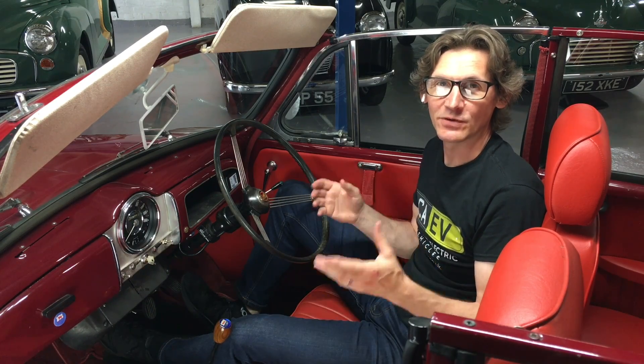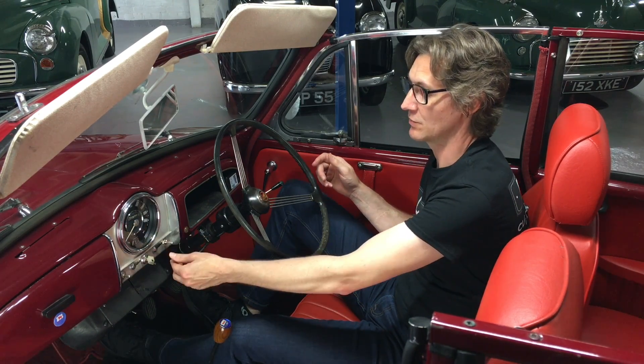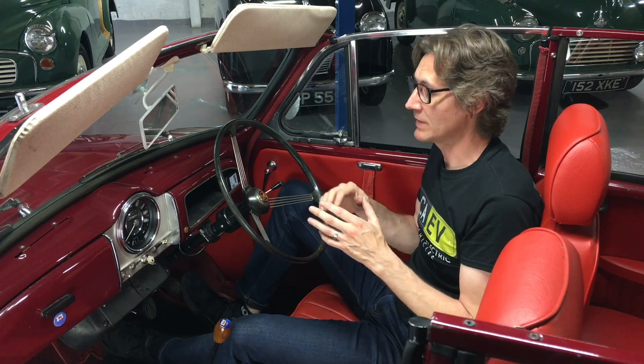Welcome to the interior of our conversion. Any of you that know Morris Minors will be looking at this thinking it looks just the same as any other Morris Minor — and that's on purpose. We haven't really changed anything inside. The only difference is it's got a lovely Series 2 upgraded interior, but that's not a prerequisite for the conversion; it could have a standard interior. The only functional differences are twofold: there's a switch down here which is the forwards, neutral and reverse switch, and over here we have a battery meter gauge which shows you the state of charge of the battery and pops a warning light if there are any errors.